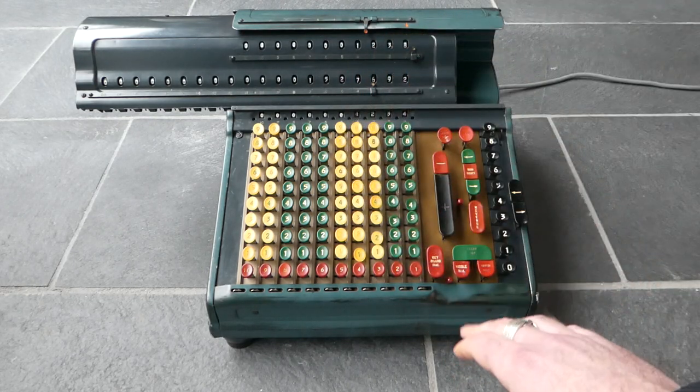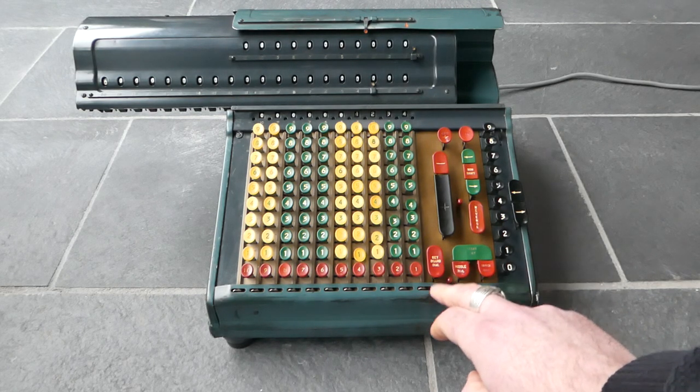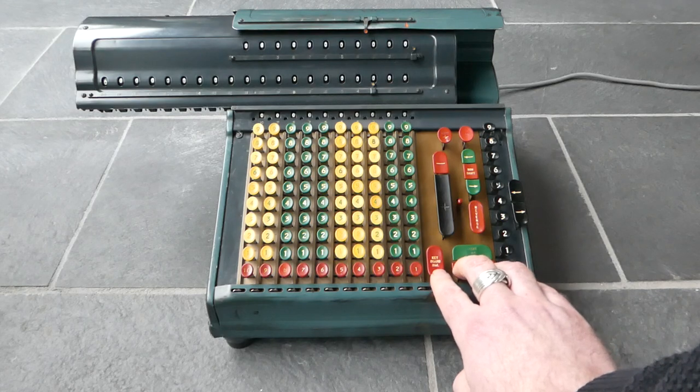I'll clear the inputs, the counter, the main register and the input. You can press these at the same time.